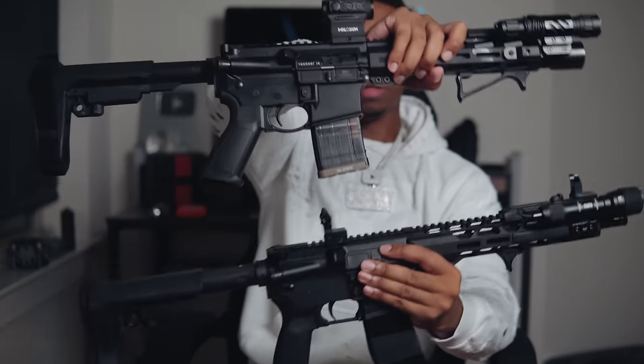The second upgrade priority would be the barrel — that's going to solidify your accuracy. I've been studying barrels but I'm not ready to make a specific recommendation yet. The third thing I would upgrade is the trigger.